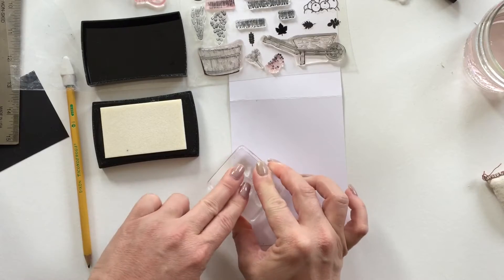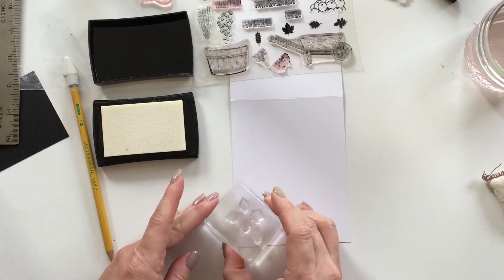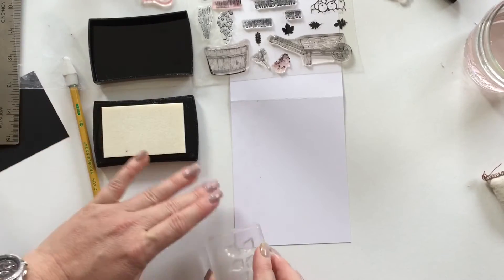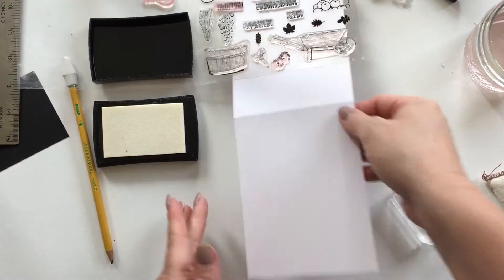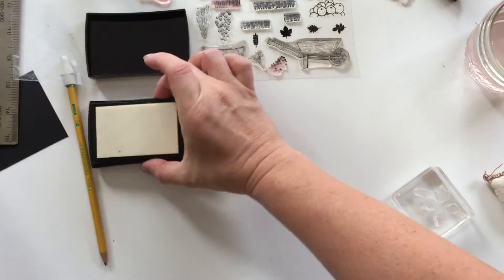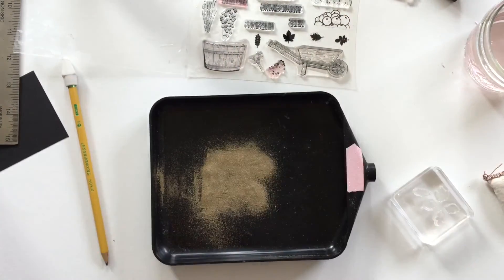I'm making sure with those three pencil dots that I'm not going over the border with these leaves while stamping. Just keep inking up between every stamp you push down — make sure you continuously ink up with that VersaMark. I'm going to pop one down here at the border, and as you can see it looks perfectly straight, so I'm pretty happy with it.